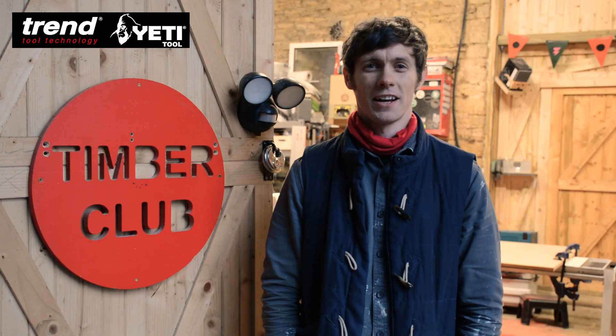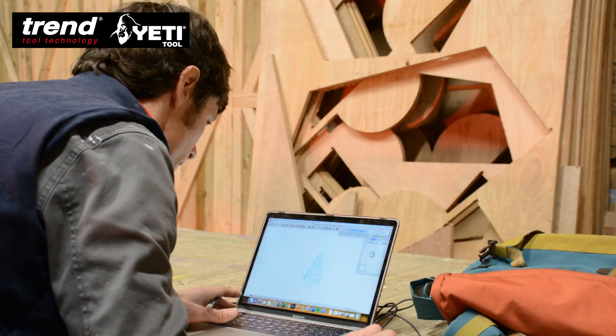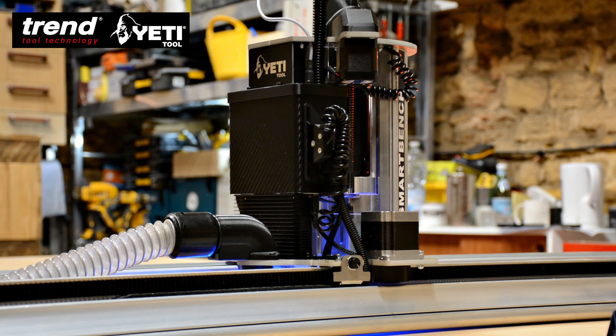Hi there, my name's Tom. I run a company called Timber Club. We're bespoke joinery, props and sign makers based up in Northamptonshire. I'm really excited to be working on this, having a go on this Yeti and Trend smart bench today, so if you guys want to come in and have a look then we'll show you around.